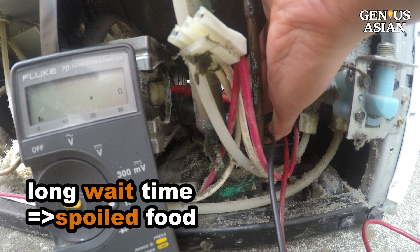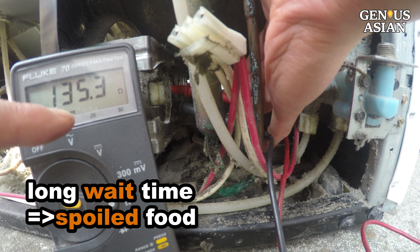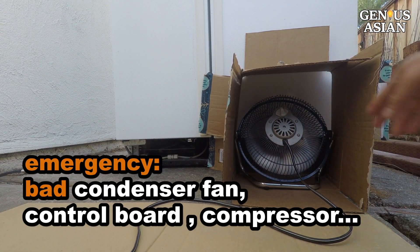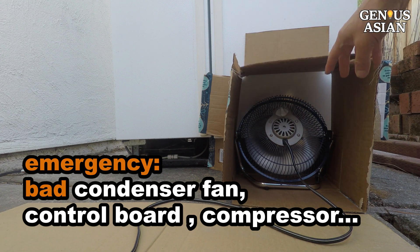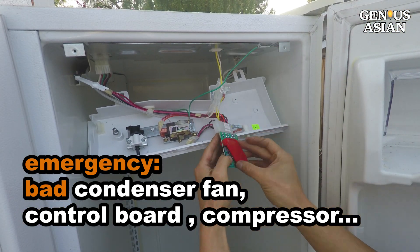But finding the problem and ordering a new part or a new refrigerator could take a few days or longer. Today we are going to show you how to diagnose and deal with this emergency situation. We will show you what you can do if the condenser fan's motor is bad, or if the control board or the compressor is bad.